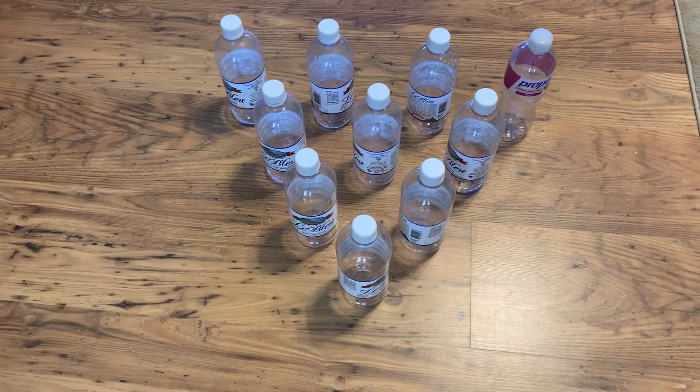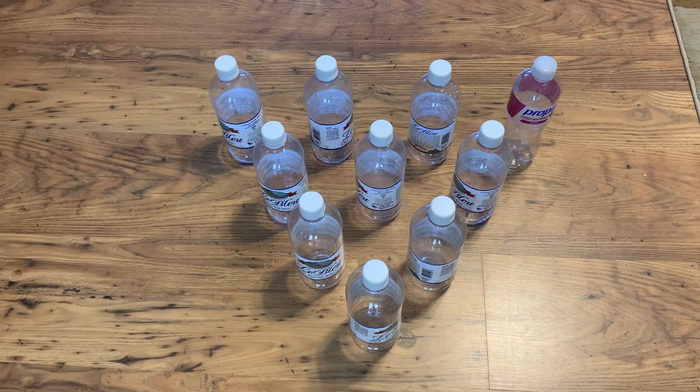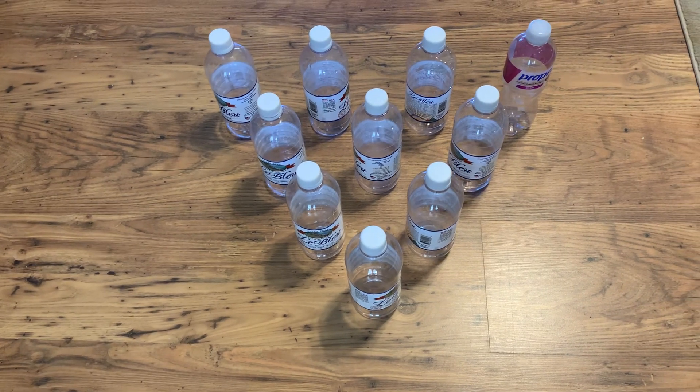Okay guys, so we're just going to do a quick review on how to set up your bowling pins. Remember you start out with four in the back, three in the middle, then two and then one — it's going to be kind of like a pyramid formation.